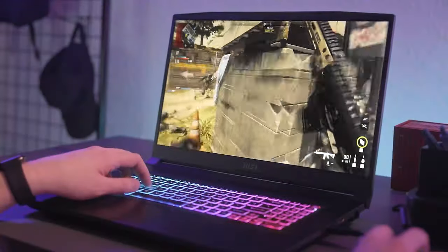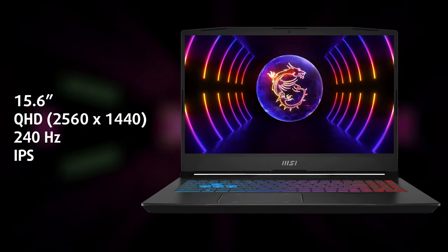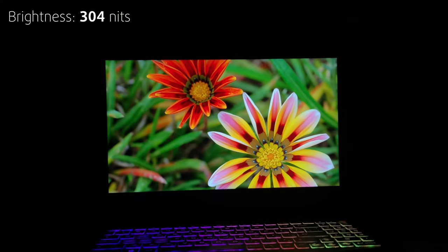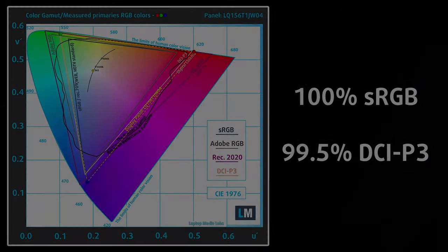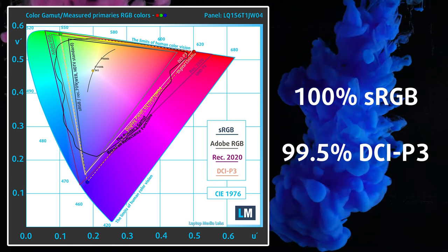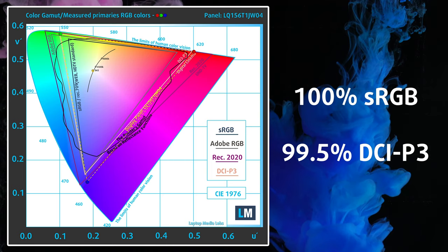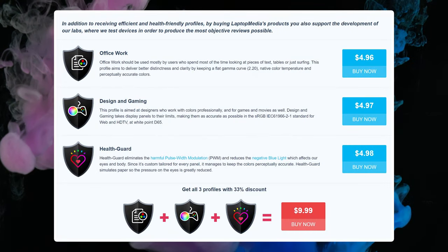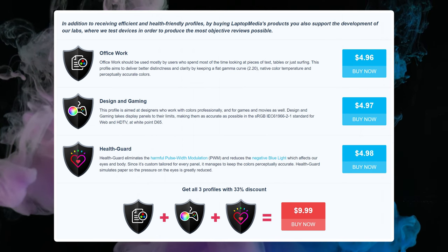The main thing you'll be looking at when using the laptop is the QHD 240Hz display. It's blazing fast with an 8-millisecond response time, while the 304 nits of peak brightness deliver a well-lit image. The display also covers 100% of the sRGB and 99.5% of the DCI-P3 gamut, so everything looks great on it. Our design and gaming profile improves the already great color accuracy, so the display is definitely ready for creator work straight from the box.